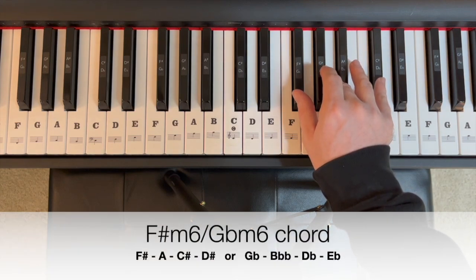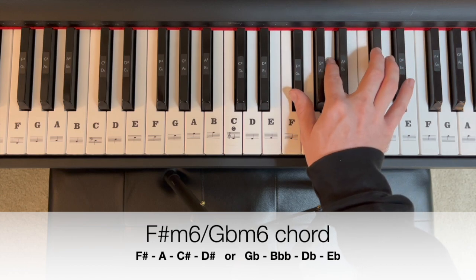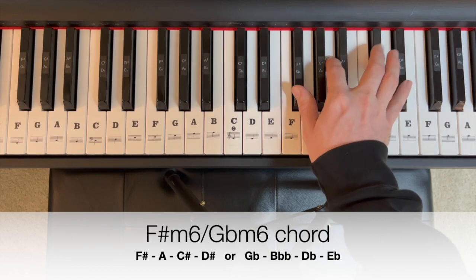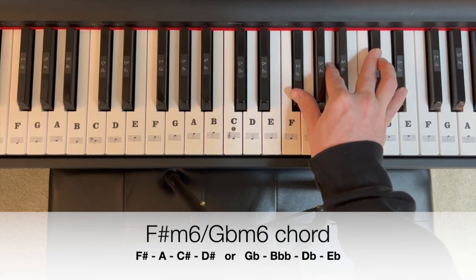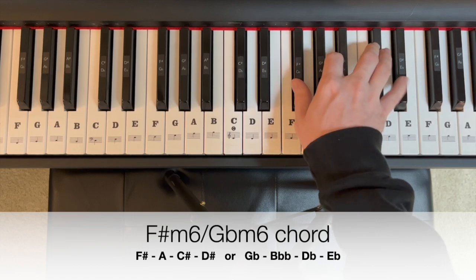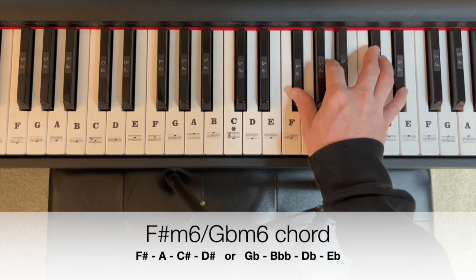For our F sharp minor 6, get our main triad back: F sharp, A, C sharp. We're going to add a D sharp to get that F sharp minor 6. Or for G flat minor 6, think of it as adding E flat — four notes, adding that pinky onto our main triad we already learned.